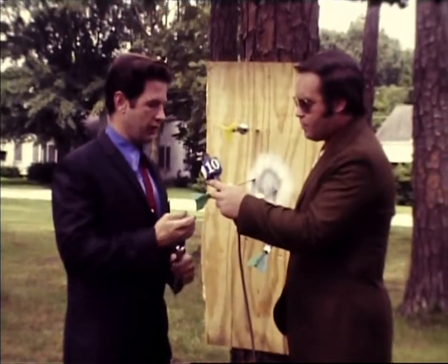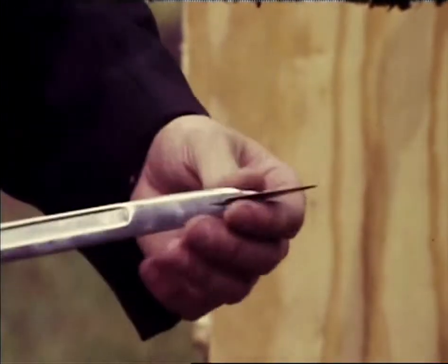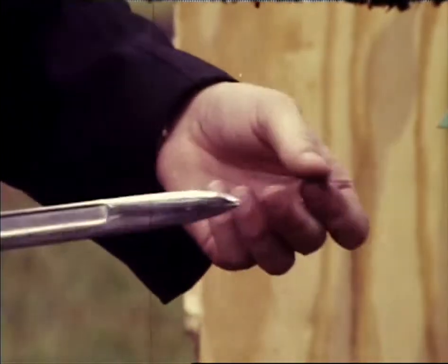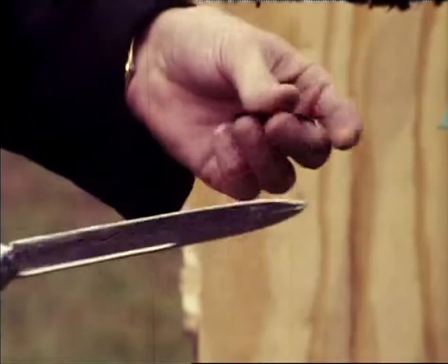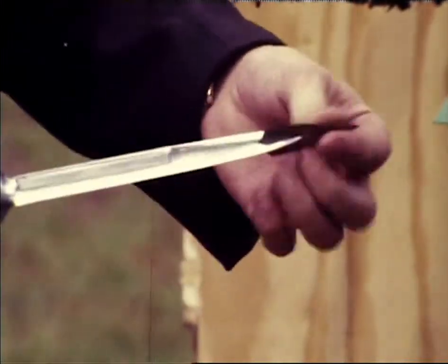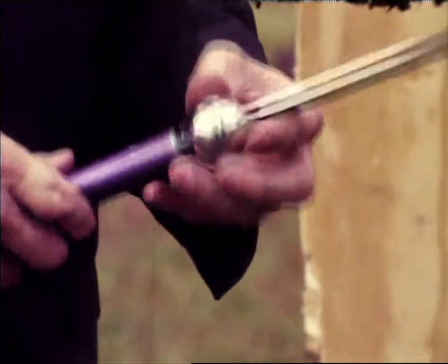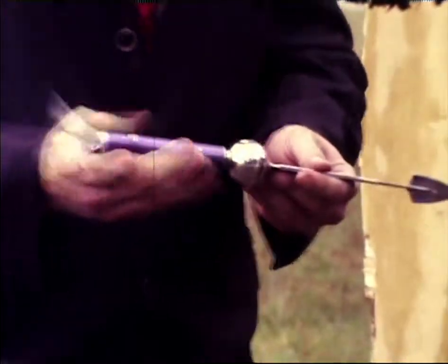He telescopes the fins back into the handle. As for the arrowhead feature on the front — in hunting, a man can take this arrowhead and place it on the knife, giving you a four-way cutting edge. It improves the hemorrhage ability when the knife is going into game, and recovery of the animal is increased considerably.